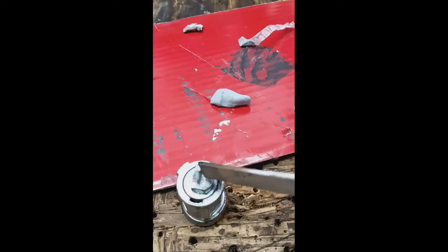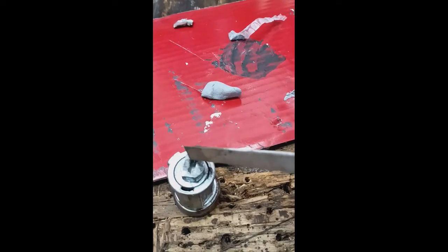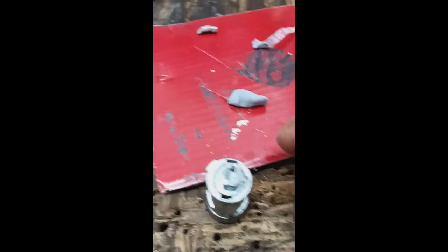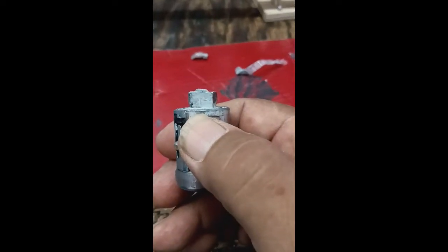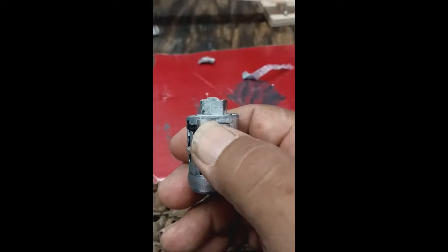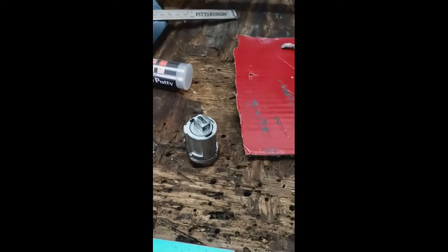You put a little bit on your ignition tab. The flat side right there is not pushing the pin over far enough, so you put a little bit on there to extend the distance. You let that stuff set up for half an hour to 45 minutes.